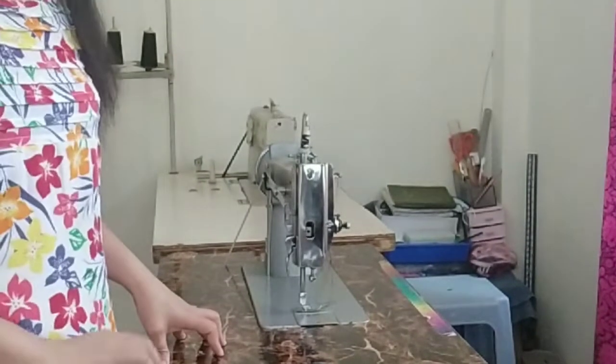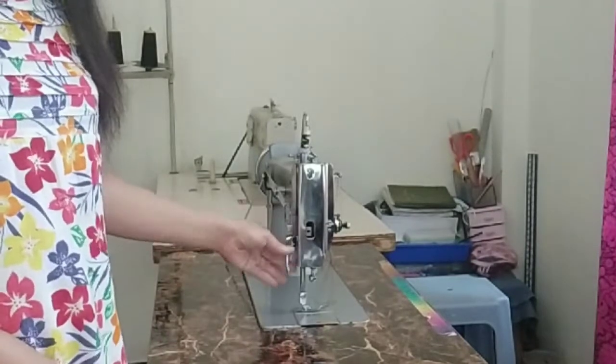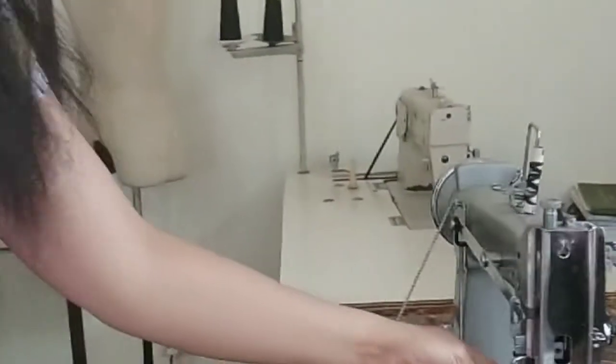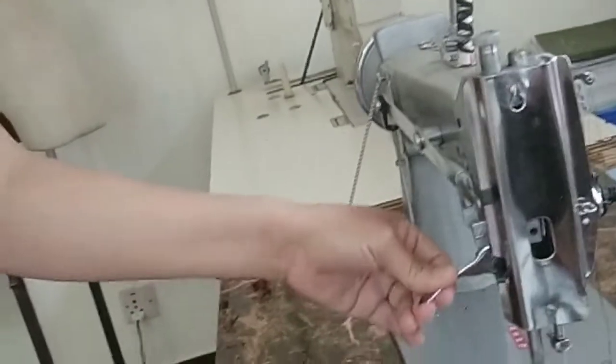The manual machine is also good for when there's no electricity. I remember before with my grandma's machine — this is the lifter. But now the good thing is the manual also has a lifter, just like the one on the high speed. See, on the high speed, this is the lifter — when you lift it up, it goes up. So this is the lifter for my high speed.